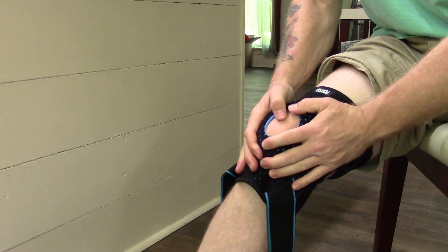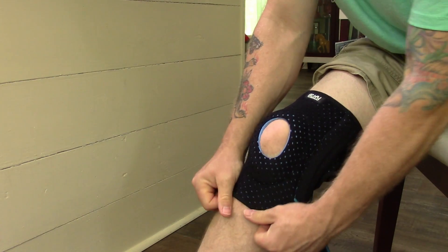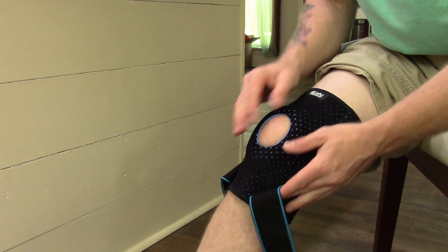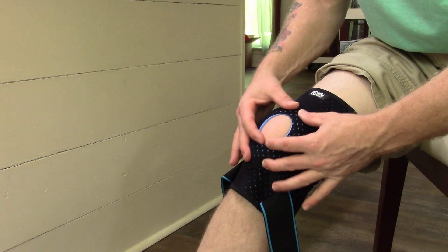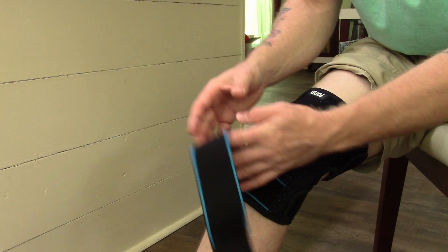Now that that's on — and I do actually have a knee problem so I'm very excited to use this outside when I'm working in the yard and things like that. You don't want it so tight that it constricts blood flow, but you want it tight enough that it's going to control your patella, which is your kneecap, and keep it from flopping around.